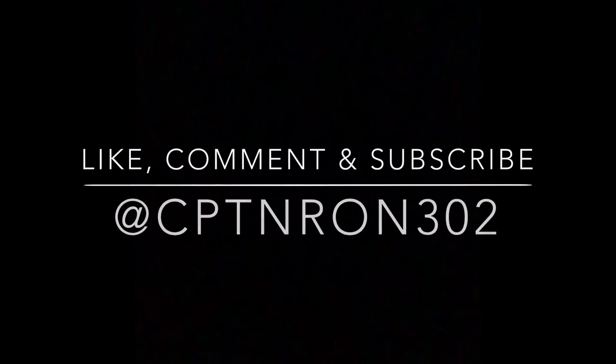If you like what you saw here, please hit subscribe, like the video, and leave me a comment — tell me what you think, good, bad, indifferent. Either way, thanks for tuning in. Check out my Instagram, CaptainRon302. I appreciate you all and we'll see you next time. Don't forget, please like, comment, and subscribe, and check out my Instagram, CaptainRon302. I'll see you next time.